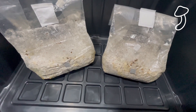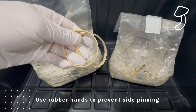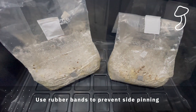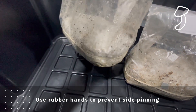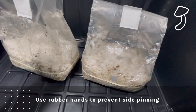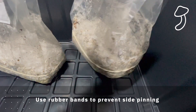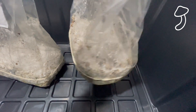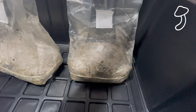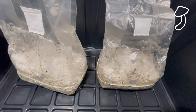We're going to use these rubber bands — this is to prevent side pinning. We put them around the bottom of the bag to prevent oxygen getting to the side of the cake, which is the colonized substrate inside the bag. We don't want side pinning because we want the mushrooms to grow up big and use the space above the cake rather than getting squashed up at the sides.